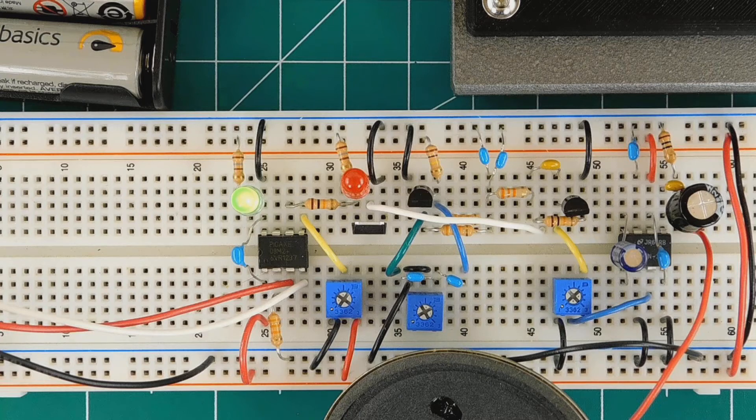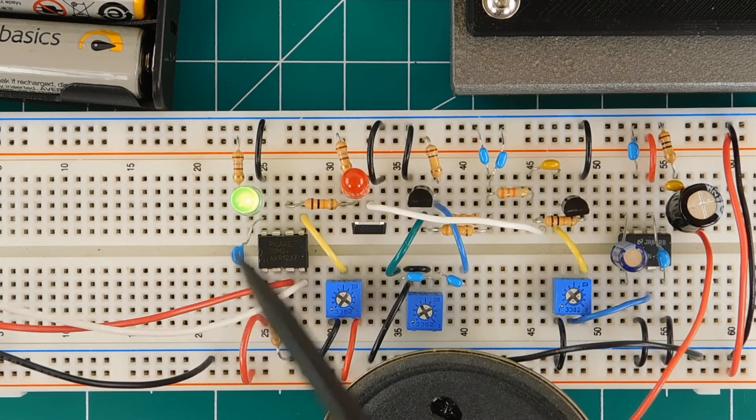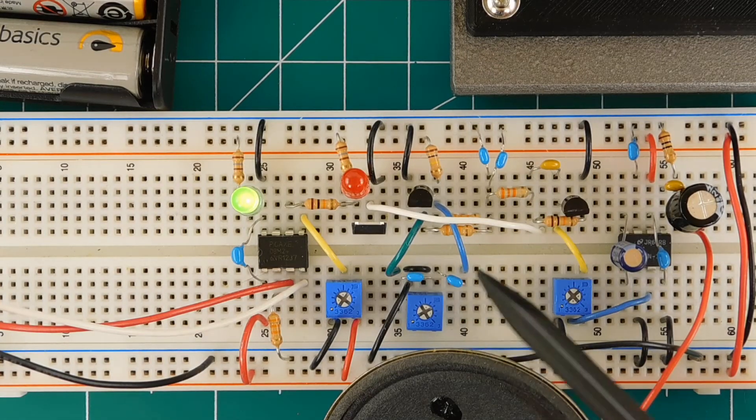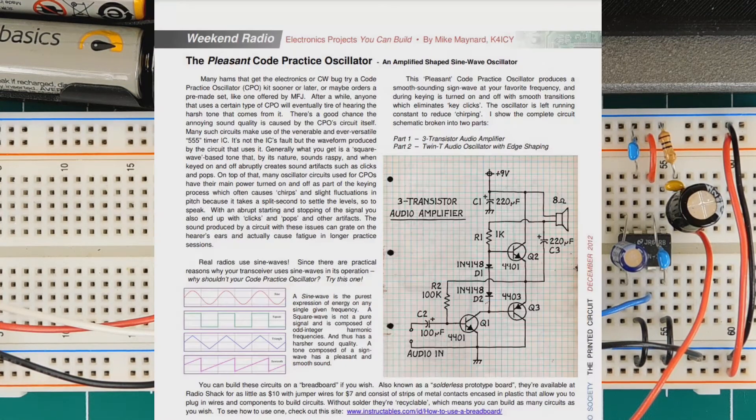The PICAXE 08M2 responds to contact closures from the CW Morse single paddle key and signals a MOSFET to turn on and off, which does two things: first, it controls a ground signal to the key input on an attached transmitter, and second, it gates the output from a built-in oscillator through another MOSFET. The tone oscillator circuit is a twin-T and produces a really good sine wave. For this portion of the breadboard, I borrowed heavily from a design by K4ICY that was published in the December 2012 issue of the Tallahassee Amateur Radio Society newsletter. I'll link to that publication if you want to read the complete article.